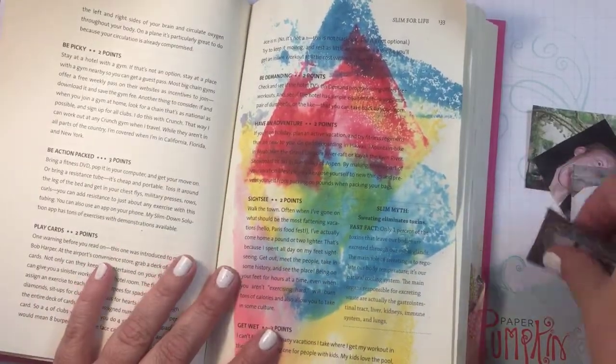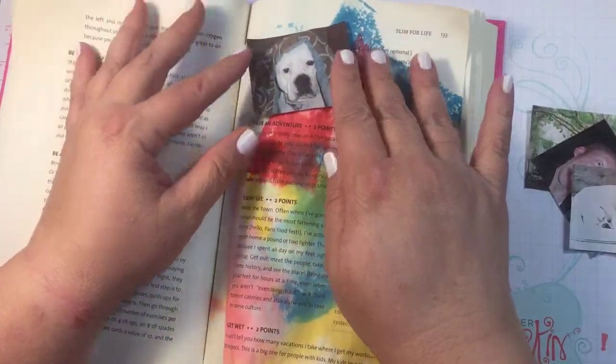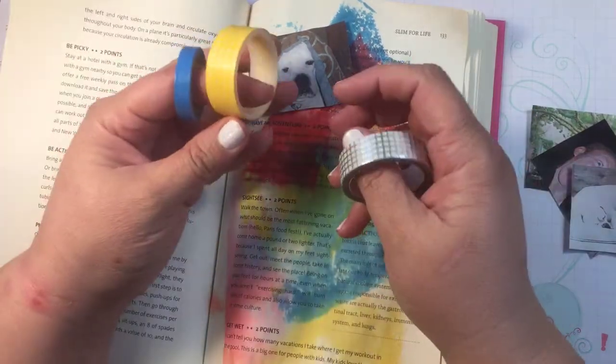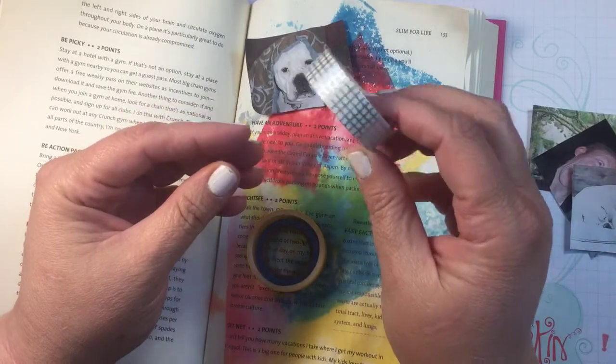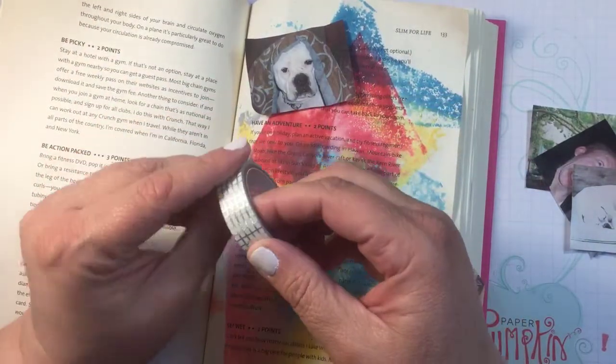I'm just going to take some of these pictures — look at that little Lucy dog, she's gone now. I picked blue, yellow, and then I just picked up this at Target for a dollar — I thought that was really pretty and I wanted to use this.